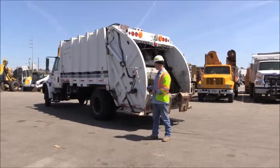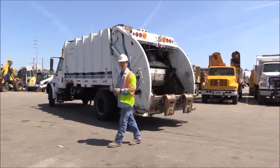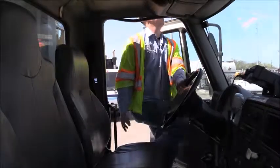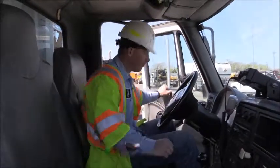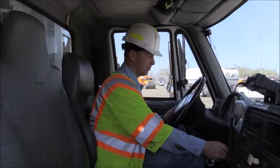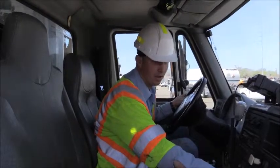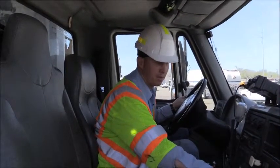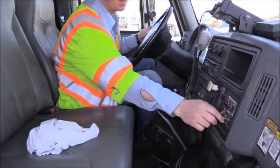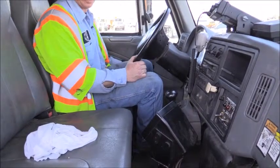Before you can operate the rear controls, we need to turn the vehicle on and engage the PTO switch, so we're going to go into the cab to do that now. Entering the cab, the first thing we need to do is start up the truck. On our control panel, we have two switches we need to make sure are on: first, our PTO pump — we're going to engage that — and second is going to be our throttle advance, which we flip up so that in the rear we can use it for added power.